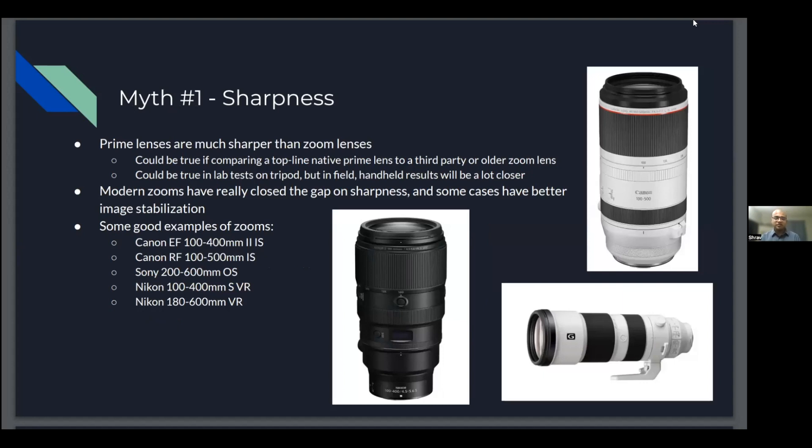Myth one: sharpness. There's a notion that prime lenses are much sharper than zoom lenses, and I think this had a lot of truth back in the earlier days of digital, up until the 2010s. But I wasn't able to notice much of a field difference, especially when hand holding. It could be true comparing a top-of-the-line native prime lens to a third-party or older zoom lens, and it could be true in lab tests on a tripod. But until you get into the field with two lenses and hold both of them, you're not going to get a good picture of the results. Handheld results tend to be a lot closer with heavy, expensive prime lenses and the more affordable medium zoom lenses.